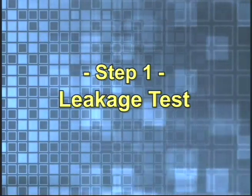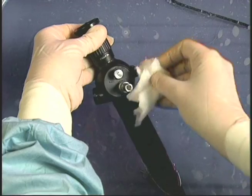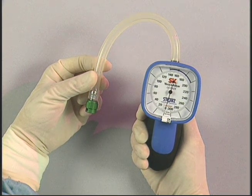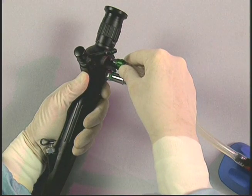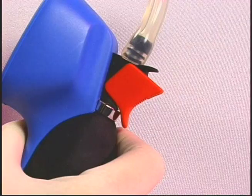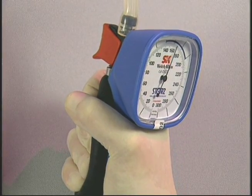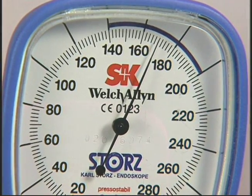Step 1: Leakage test. A leakage test must be performed before cleaning the scope. The leakage tester is provided to verify its watertight integrity. A hand-operated bulb provides air pressure. Connect the end of the leakage tester tubing with the green bayonet fitting to the vent port on the endoscope. The red pressure release valve must be in the closed position. To pressurize the endoscope, squeeze the hand-operated bulb until the indicator needle rests in the blue zone.